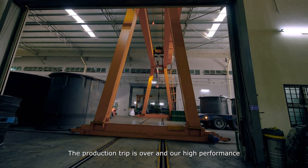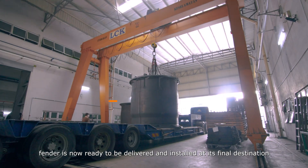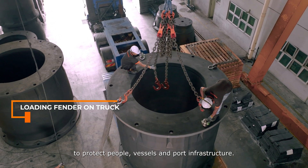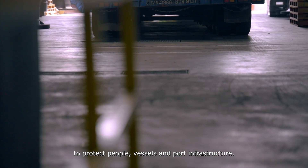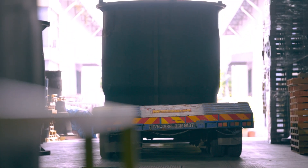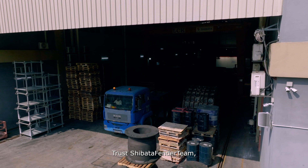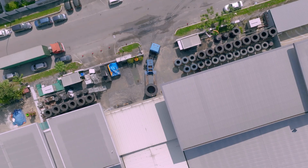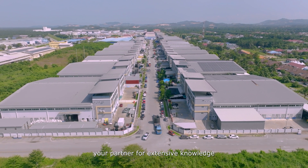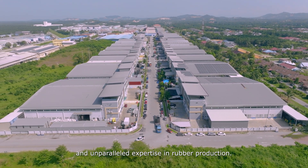The production trip is over, and our high-performance fender is now ready to be delivered and installed at its final destination to protect people, vessels, and port infrastructure. Trust Shibata Fender Team — your partner for extensive knowledge and unparalleled expertise in rubber production.